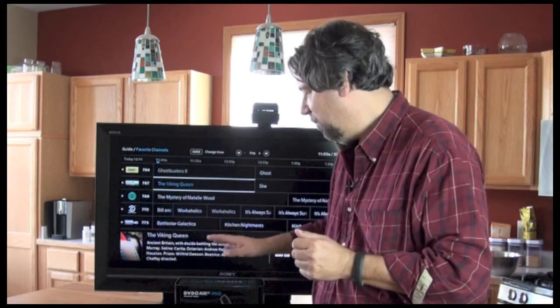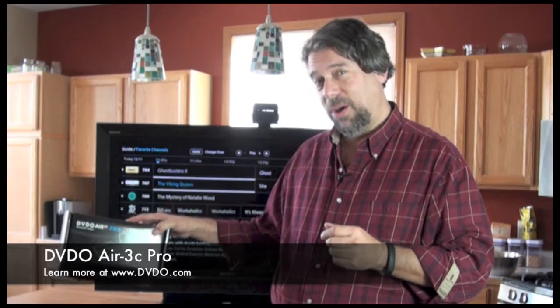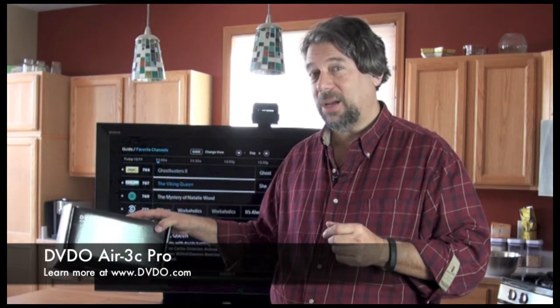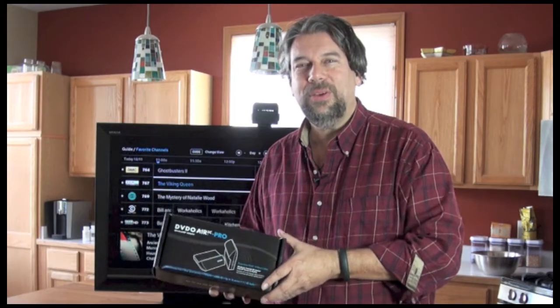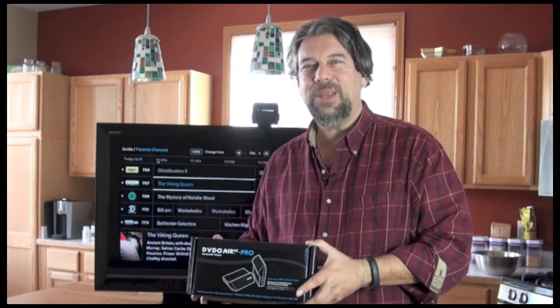This is Dave Taylor. We're talking about the DVDO Air 3C. You can check out and get more information from DVDO.com, and you can of course learn more about all the other devices that we're looking at at AskDaveTaylor.com. I'll see you in my next video.